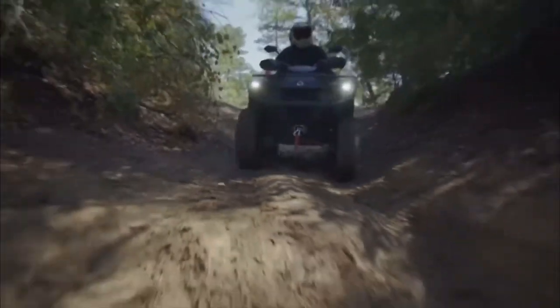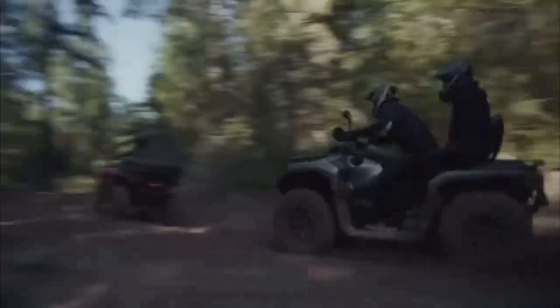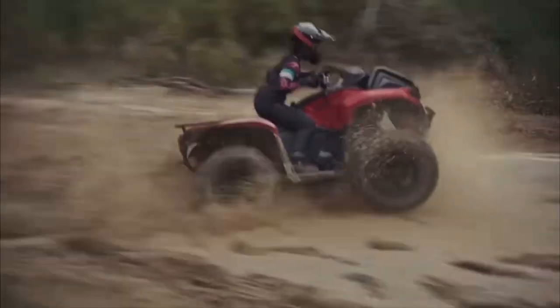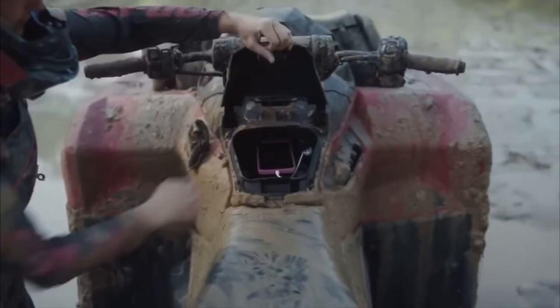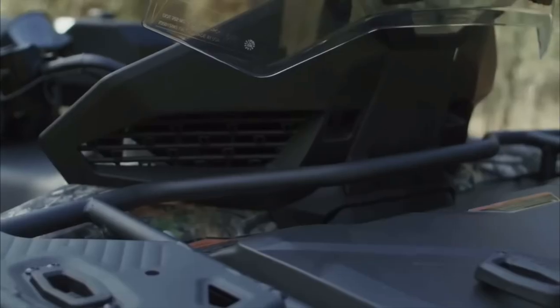As you can see, Can-Am just redesigned the 2023 Outlander and Outlander Pro. But this thing has been getting a lot of hate for some odd reason. Somebody said it looked like a Honda on steroids, or Arctic Cat, even a CF Moto. Come on, guys, let's give this thing some respect.